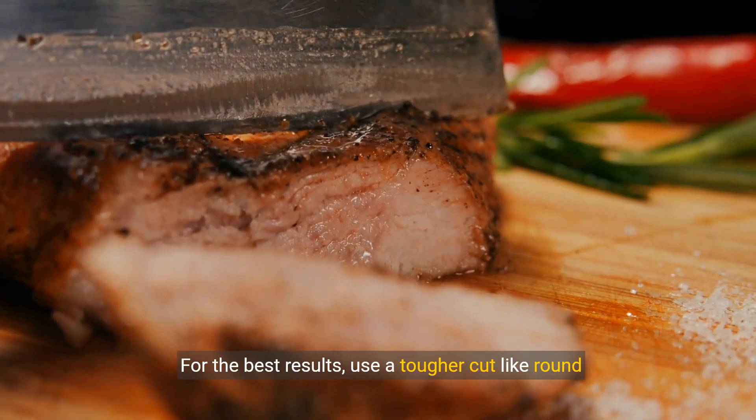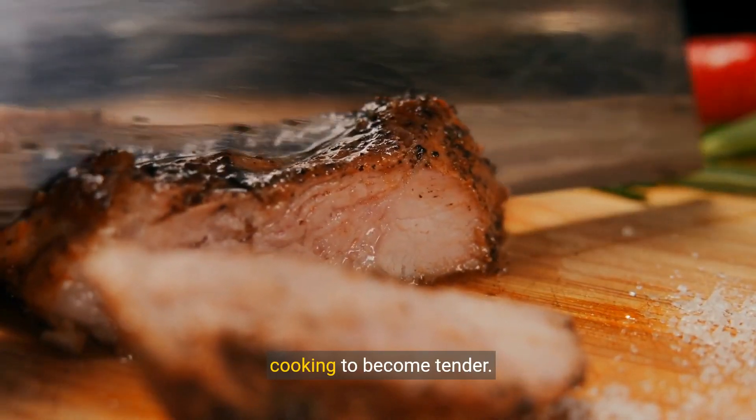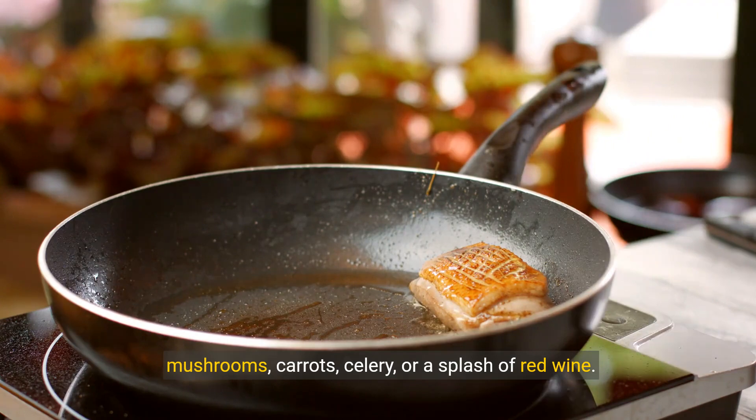For the best results, use a tougher cut like round steak or chuck steak that benefits from slow cooking to become tender. Customize the flavors by adding ingredients like mushrooms, carrots, celery, or a splash of red wine.